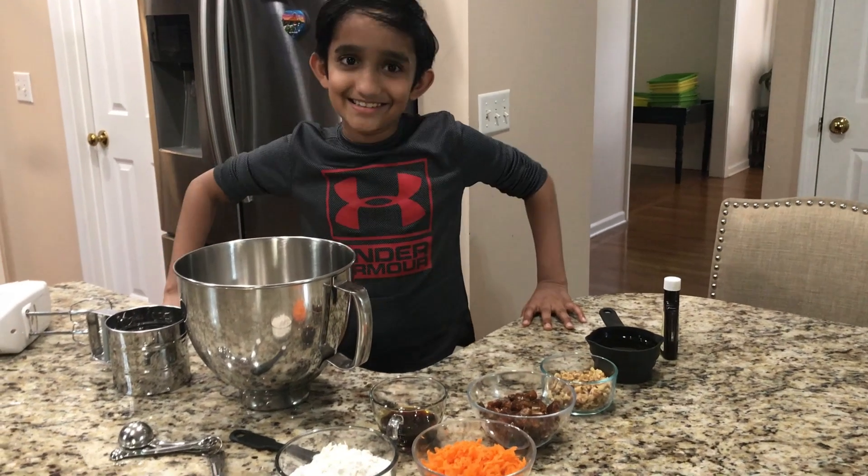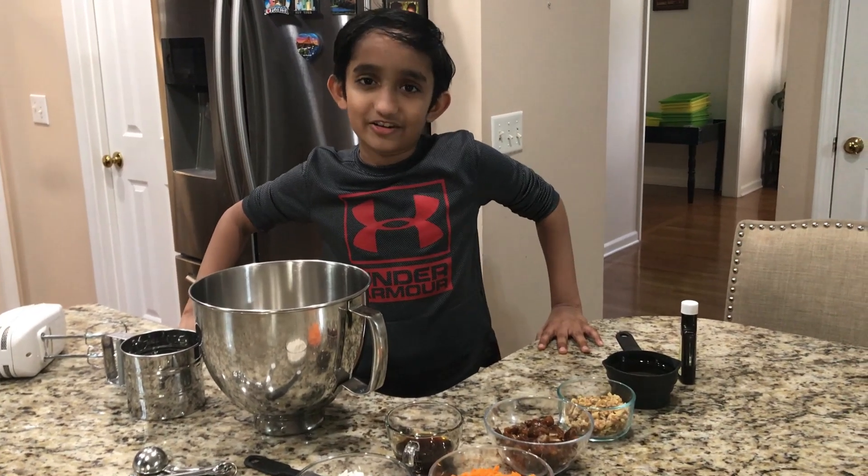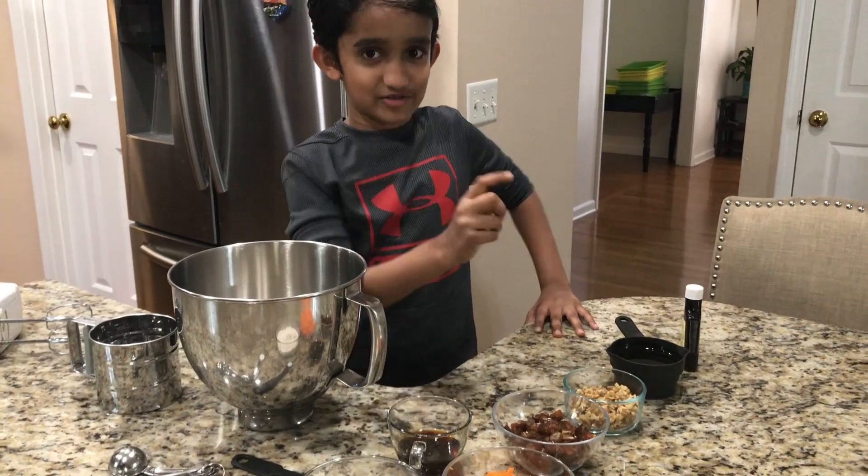Hello guys, this is Harris and this is the Harris Making Show. Today we're going to be making dates and carrot cake. It is very yummy. So I'm going to have my friend here save the ingredients.